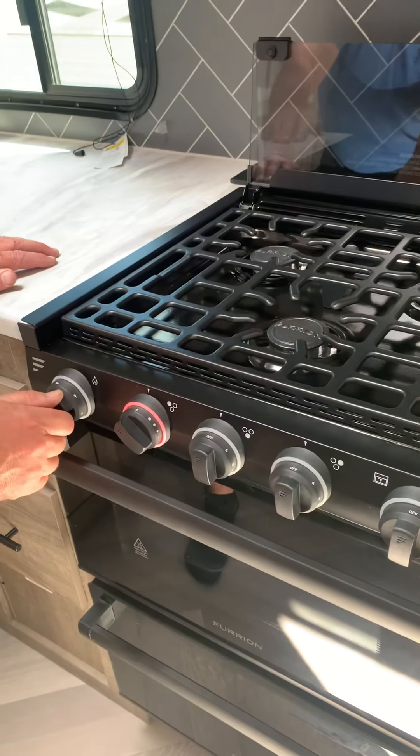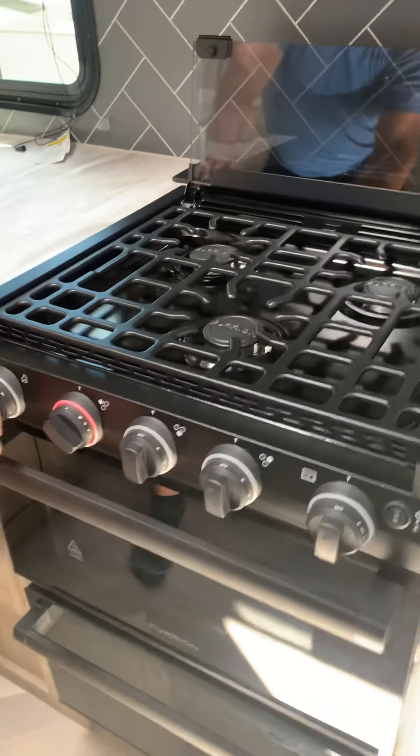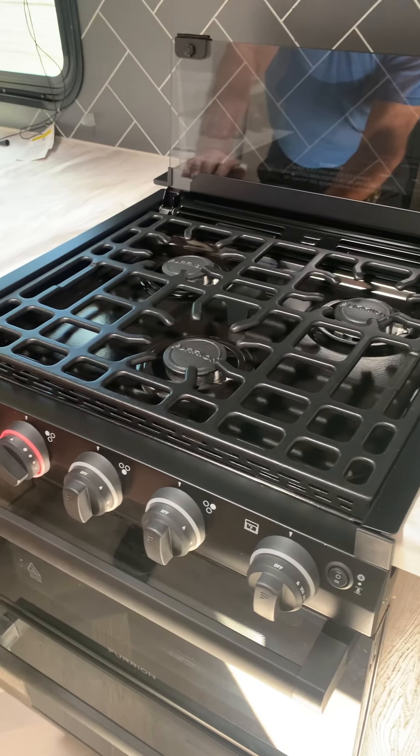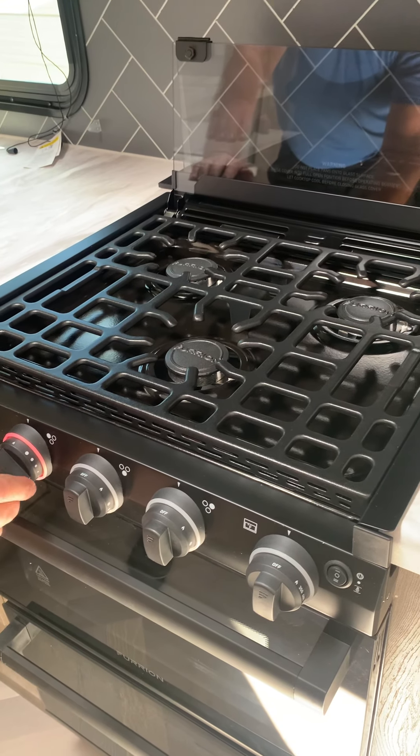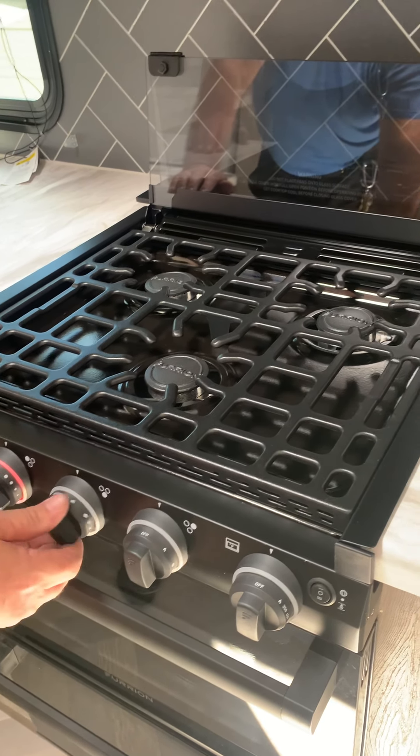Stove here. It automatically lights with the striker. You just turn your gas on and take a second for the gas to get there.